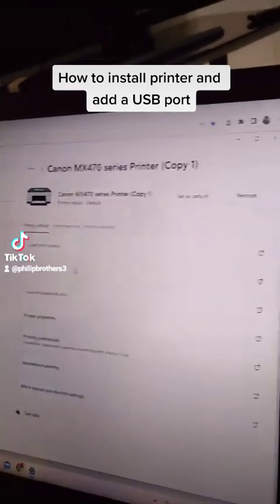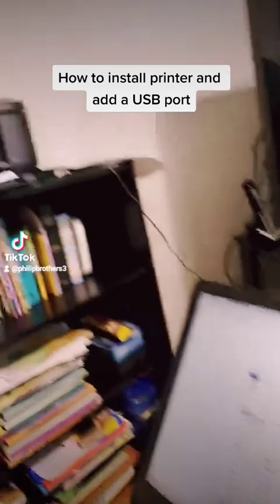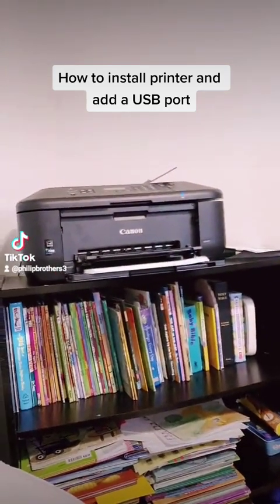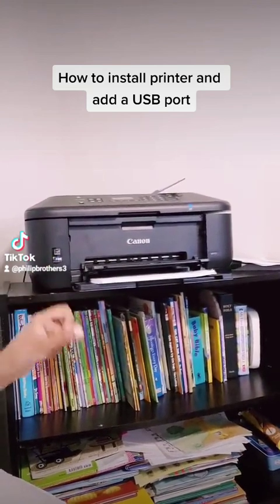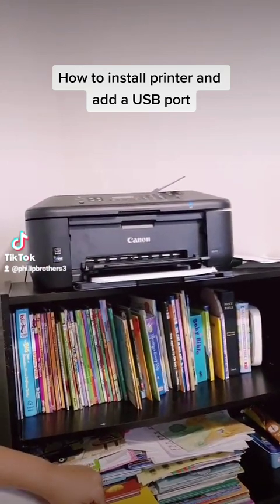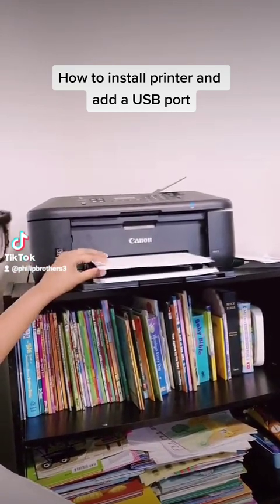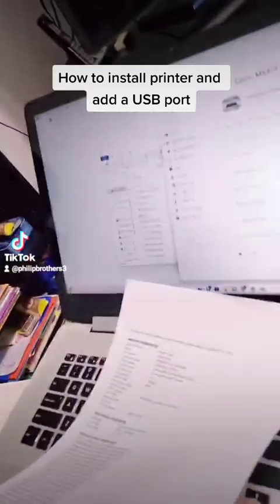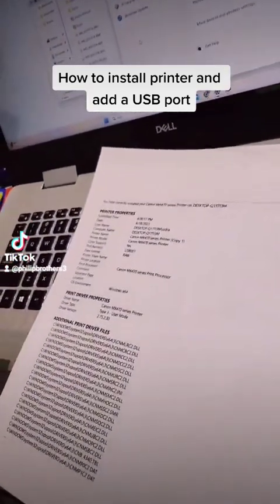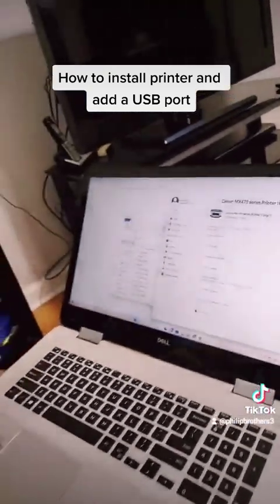Click 'Print Test Page' and it should start — and there it goes. That shows the test page, so now you can go into Printer Properties.